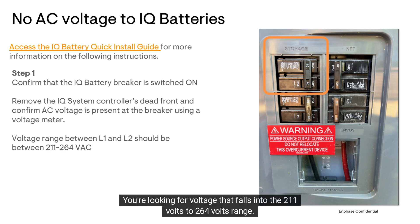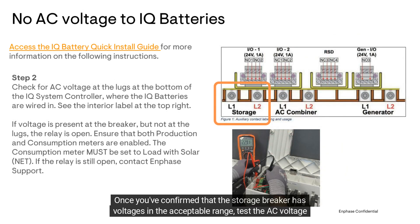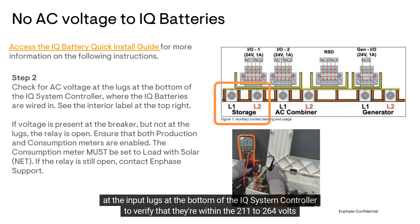You're looking for voltage that falls into the 211 volts to 264 volts range. Once you've confirmed that the storage breaker has voltages in the acceptable range, test the AC voltage at the input lugs at the bottom of the IQ system controller to verify that they're within the 211 to 264 volts range as well.